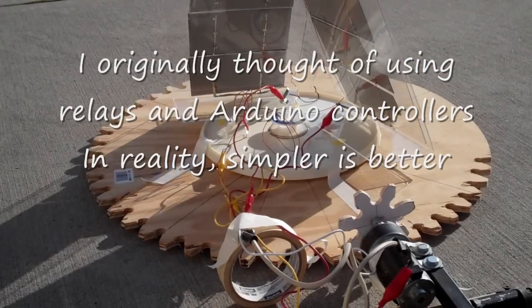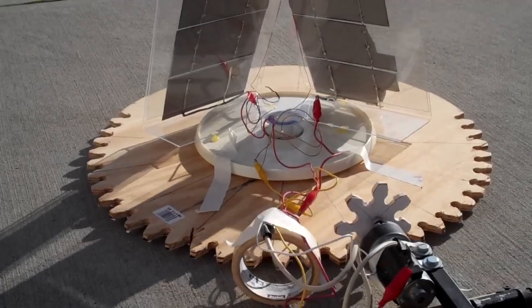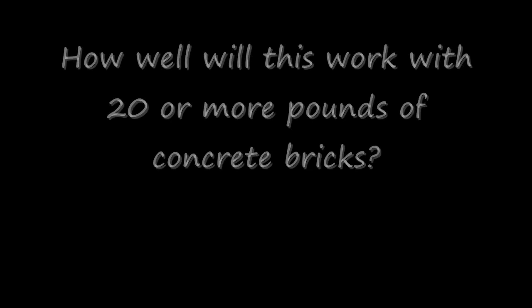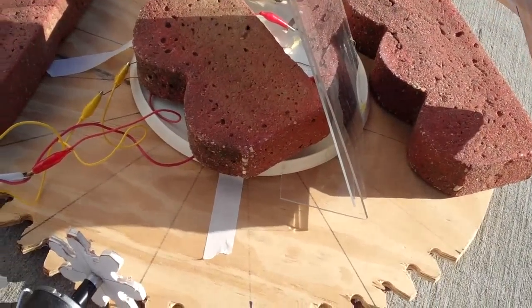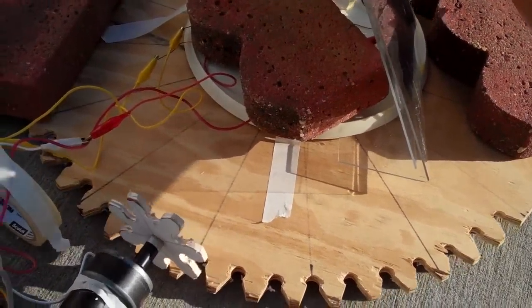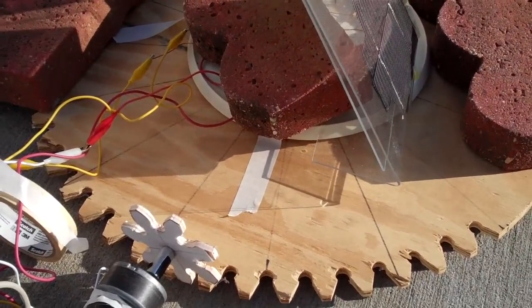It took me a while to come to all this. Here I am just putting a few bricks on there to simulate the weight of the solar oven, and you can see it's still moving. I don't know how many pounds those bricks weigh but they seem pretty heavy to me.